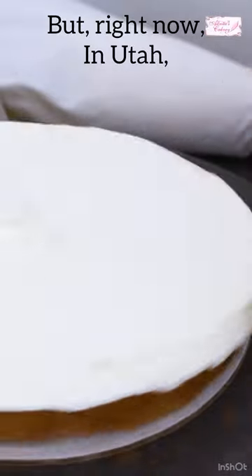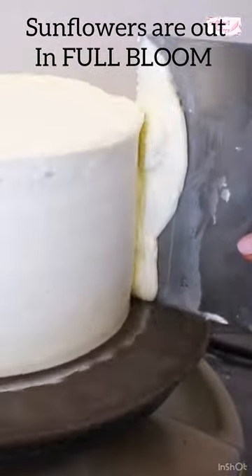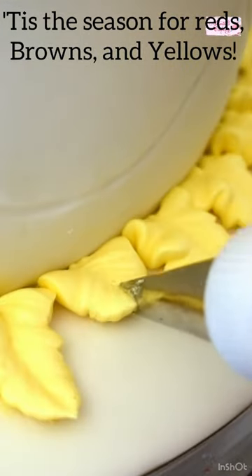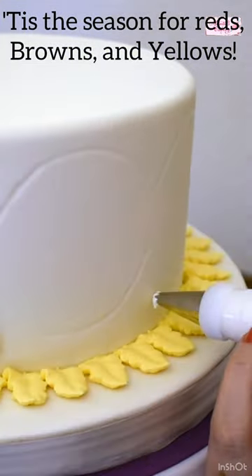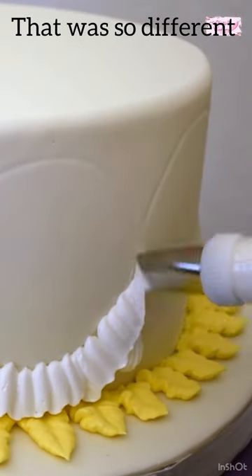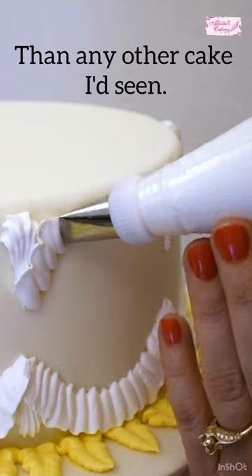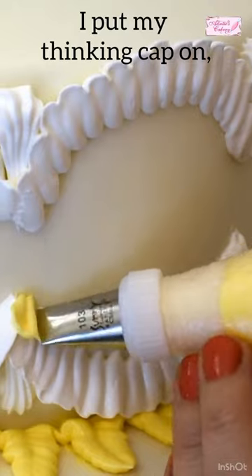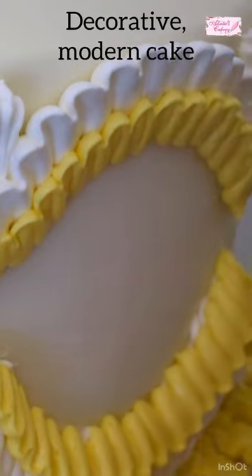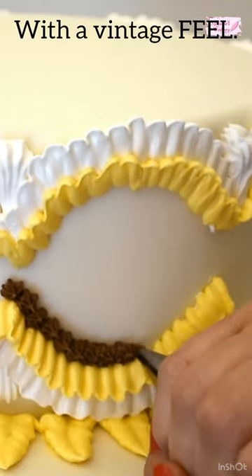I don't know how it is where you are, but right now in Utah, sunflowers are out in full bloom. Tis the season for reds and browns and yellows. I really wanted to do a sunflower cake that was so different than any other cake I'd seen. So I put my thinking cap on, got out my pencil, and sketched a beautiful, decorative, modern cake with a vintage feel.